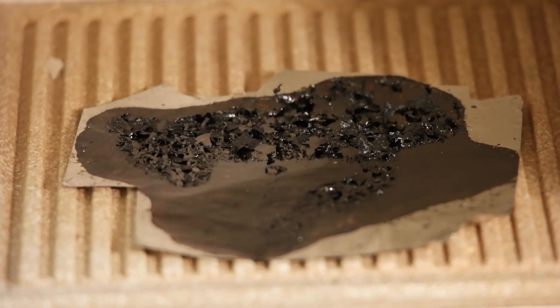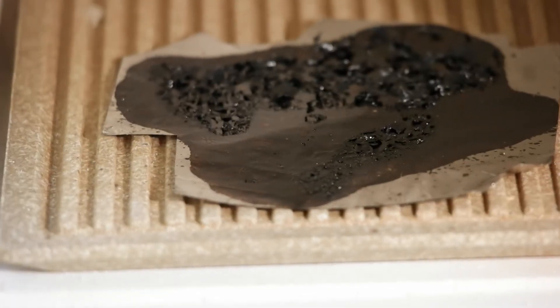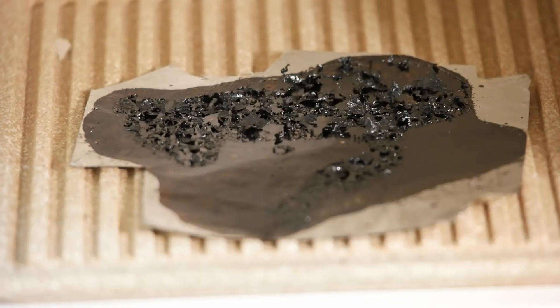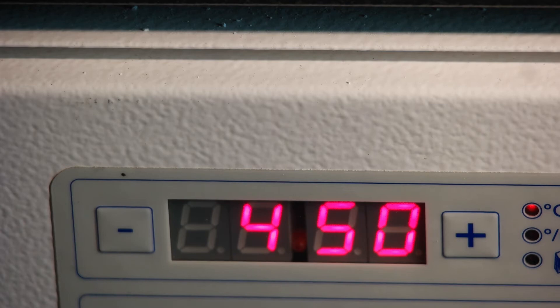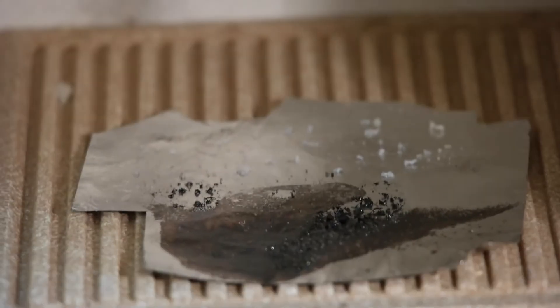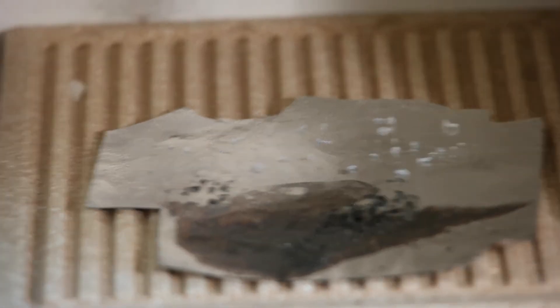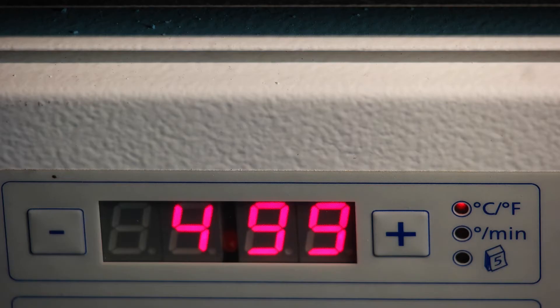It turns absolutely black — wow, I didn't think that would happen — and it's smoking. On the front it already turns solid; at the back it has crumbled. It's quite interesting that it's only on one side and not throughout the whole entire piece.